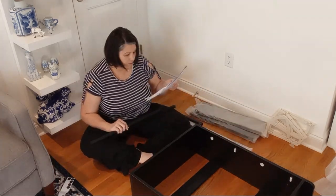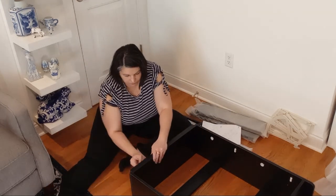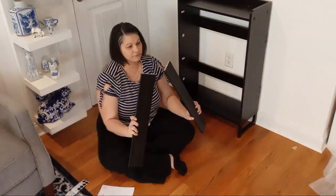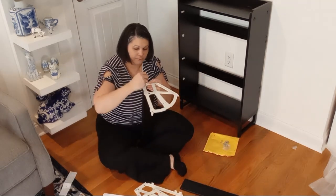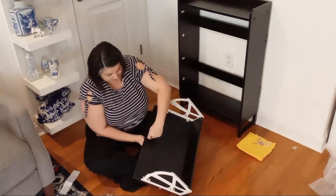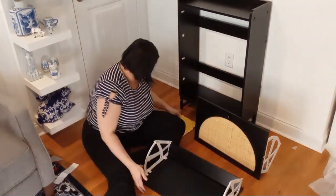The two flip drawers provide easy access to your shoes, while a removable hook adds convenience for hanging items like umbrellas or bags. The smooth metal part of the handle ensures effortless operation. Solid black metal legs elevate the cabinet, preventing any moisture and increasing its durability.